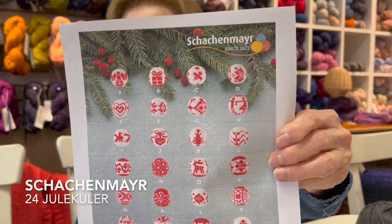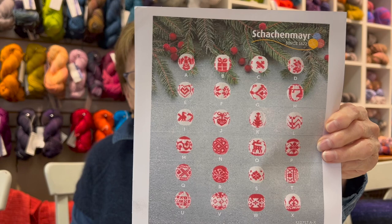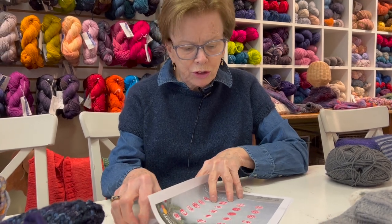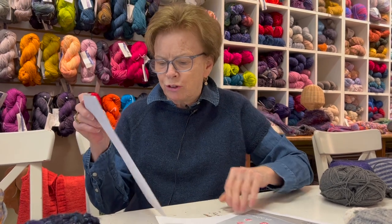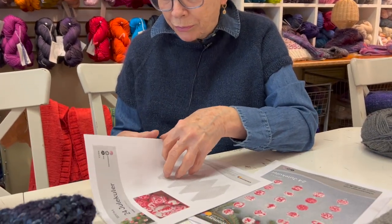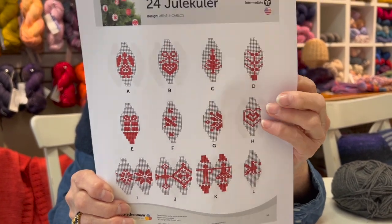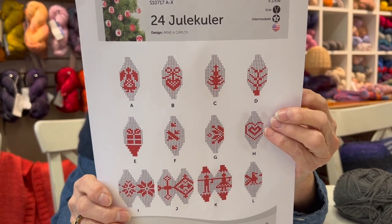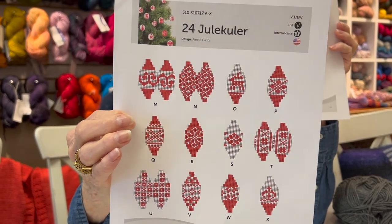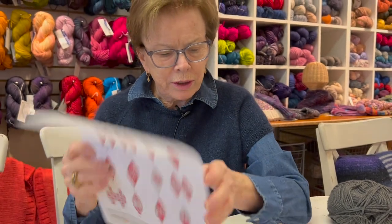If you're looking for just a little gift for someone, these are all the patterns that come with it. They're very simple. You can do them on double pointed needles or on circulars. They're small, and you just knit the pattern. They're very simple color work - something great if you want to learn color work and practice. You could also use these charts for other winter, Christmas kinds of things.